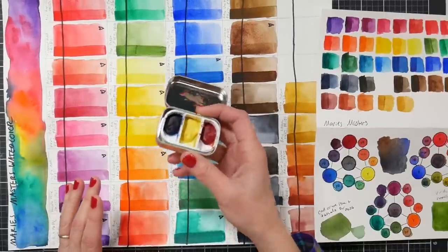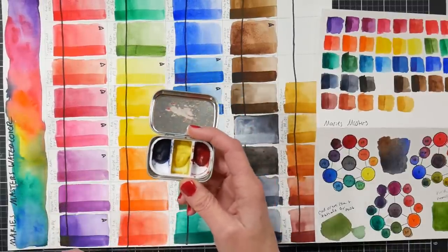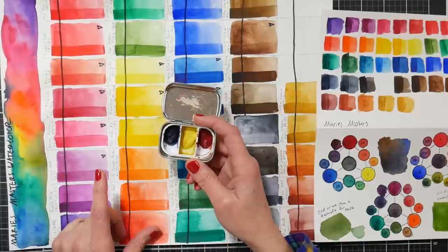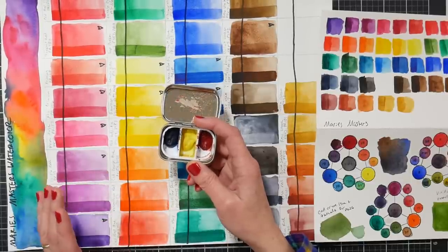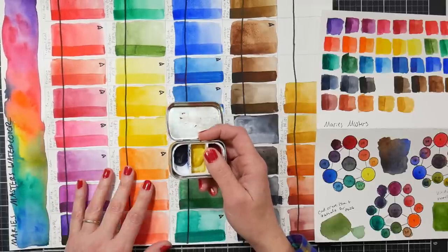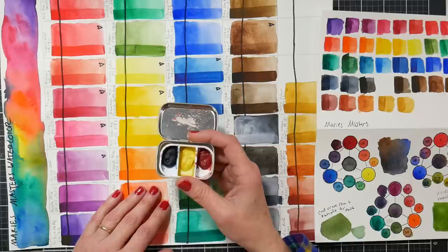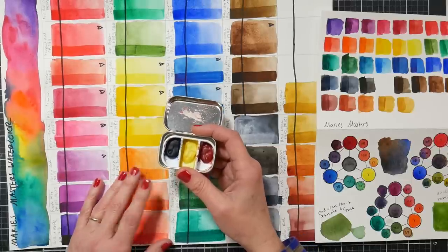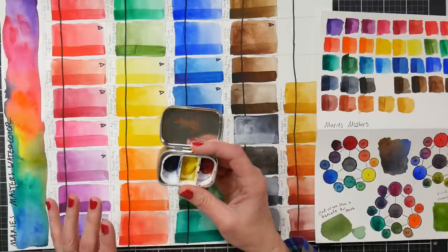But the paints were still just gems and performed well. I wanted to go over the other colors in the line. If you want the more in-depth review featuring the original three colors, I'll try to put a link in the video description — or just search 'Marie's Master watercolor review' on YouTube or Google. There aren't too many reviews for this product so it'll come right up.